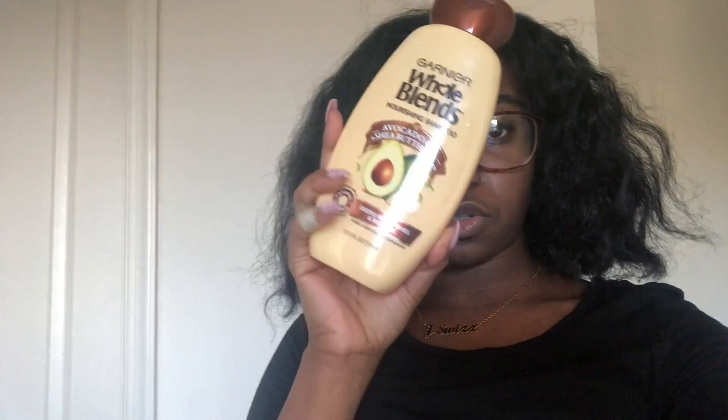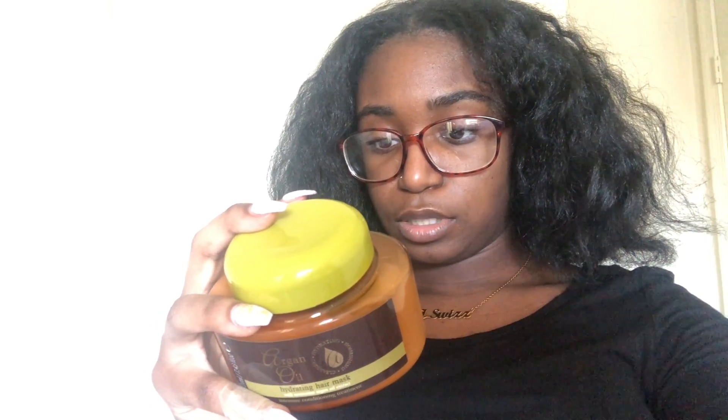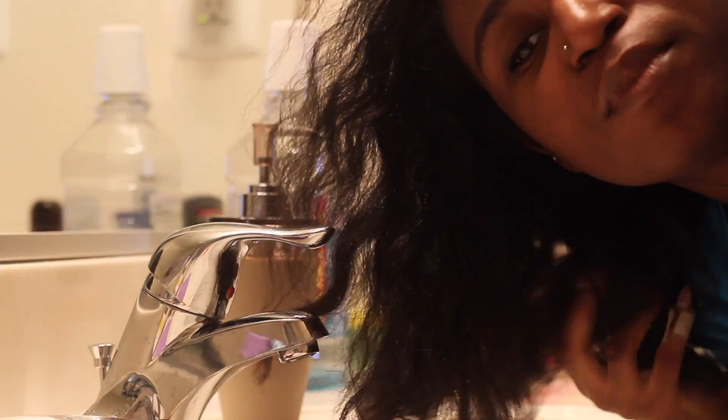It's the avocado oil and shea butter one — deeply replenishing and restorative. Then I'm going to apply the hair mask, which is supposed to help revive and nourish dry and damaged hair, rebuild strength, and restore elasticity, leaving hair looking healthy and shiny. It can apparently be used on all hair types, so we'll see. Then I'll follow up with the OGX coconut water conditioner.